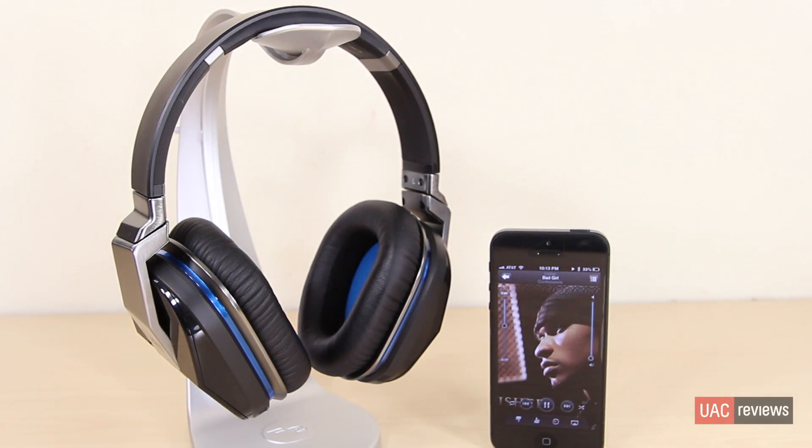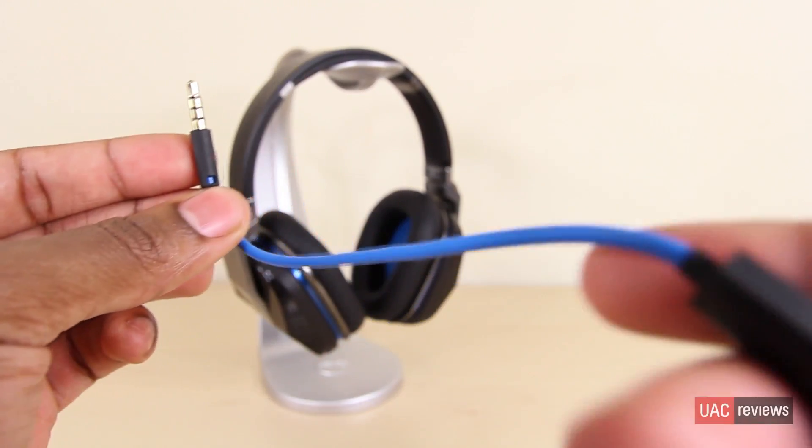These are Bluetooth headphones, so when you're using Bluetooth the active noise cancelling has to be on, which means you'll get that stronger bass. For more subdued bass you'll want to use the wired connection. What's great is that even if the battery dies, you can just plug in the wire and keep listening with no problem — it'll keep playing like nothing happened. You can also plug in the wire and still turn on the active noise cancelling without Bluetooth enabled. The battery lasts a good amount of time; I've been able to listen for hours on end without worrying about it.